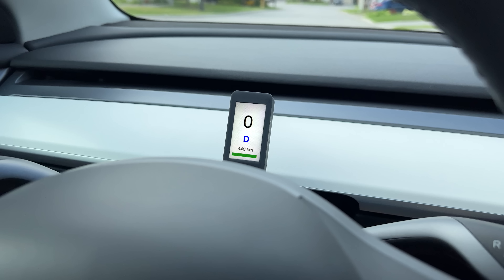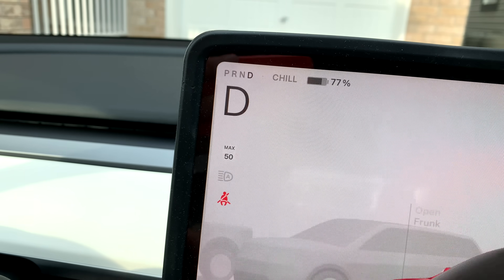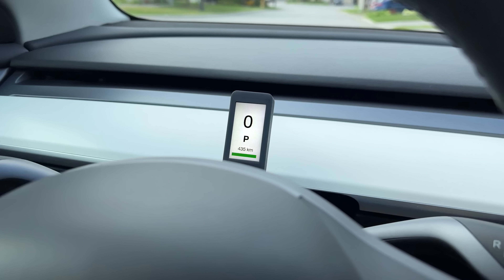Just below that is the gear indicator, displaying the same information as you can see on the top left of the main screen. And at the bottom, you'll find the range — in kilometers or miles, depending on the car settings. The color of the range also changes depending on the battery level: green when everything is good, yellow when it starts to get low, and red when it's time to charge.